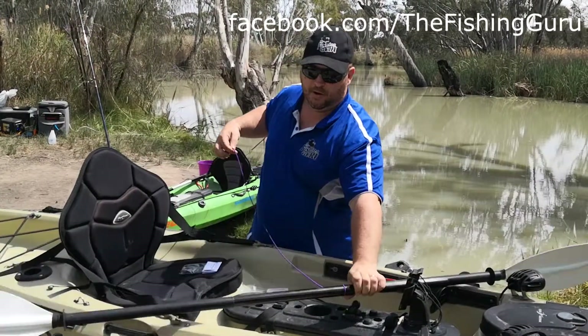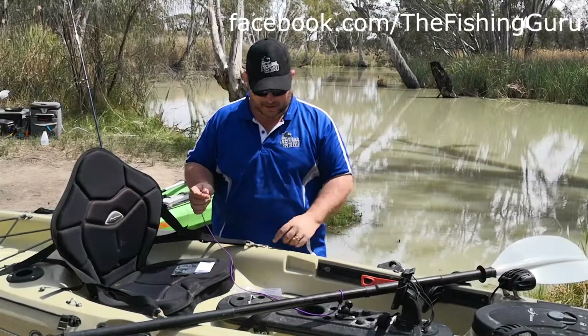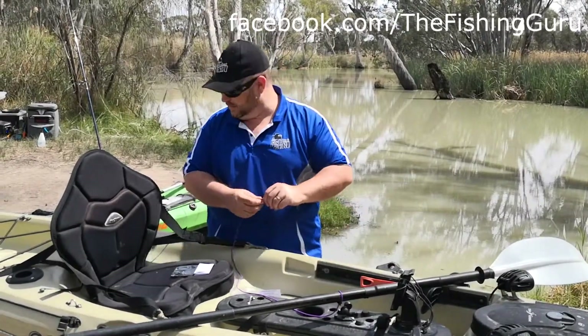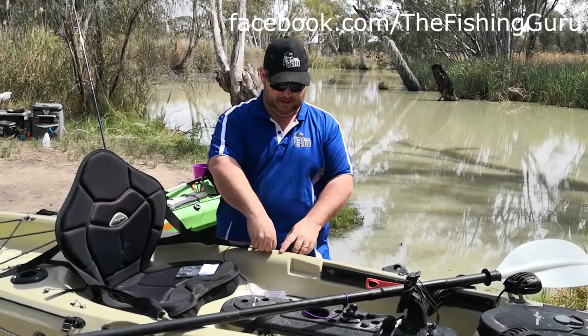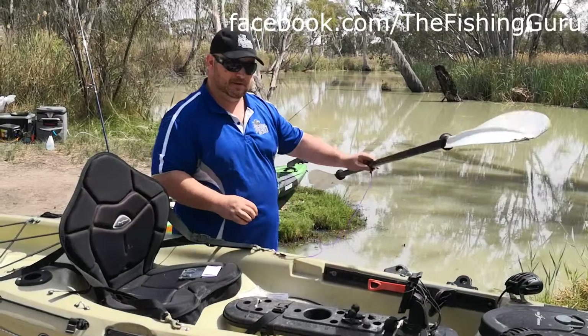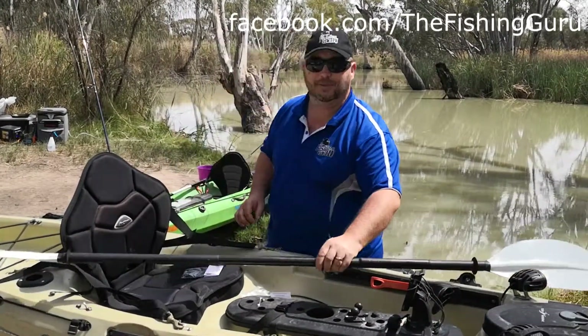That's not going to go anywhere, just like that. All you need to do then is just find a suitable attachment point on your kayak. I like to do mine around the mid section — something like probably this one here is probably the best. And then that's nice and attached. So if your paddle does go over the side, it's easy to pull it back in again and get back home safely.